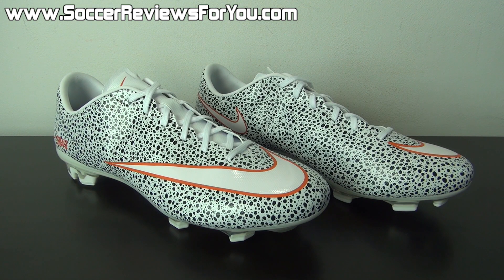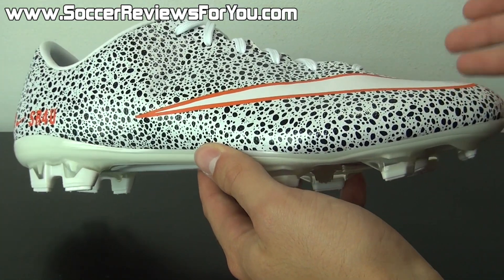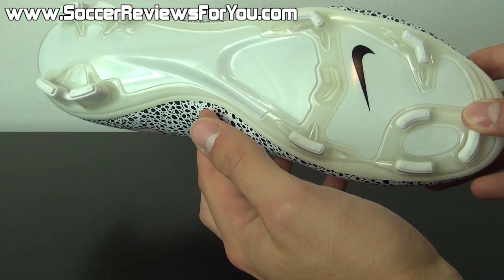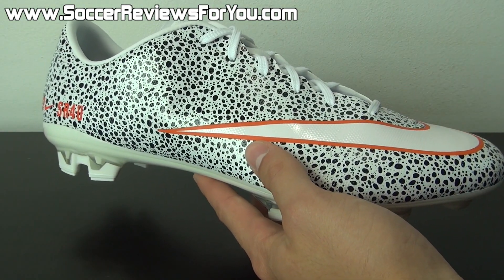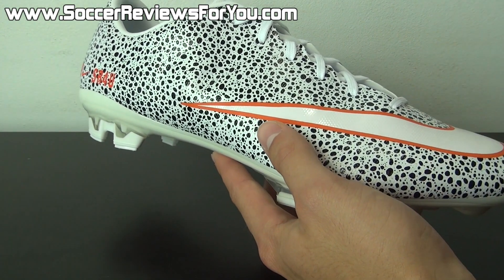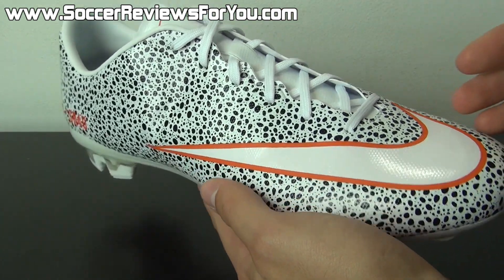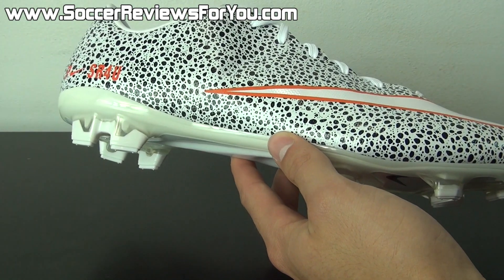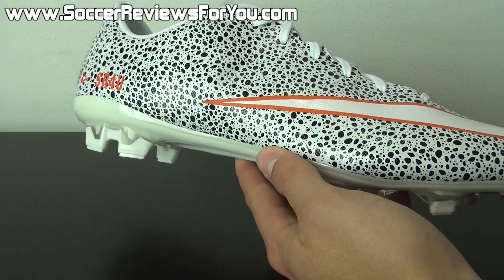Next we move on to the tech specs and construction of the shoe. For performance details, be sure to check out the full written review on my website, linked down below. The Nike ID version is the same as a standard pair of Veloce 2s — no difference whatsoever. The upper is a one-piece Taysian synthetic material. The Veloce 2 retains pretty much all of the top-end elements from the Vapor 10, with the only two pieces of tech you're missing being the one-piece tongueless design and ACC all-conditions control. So this is a more traditional variation in comparison to the Vapor 10.